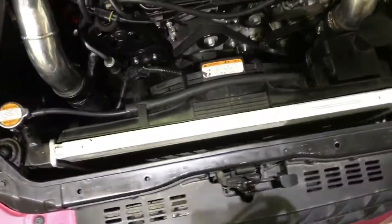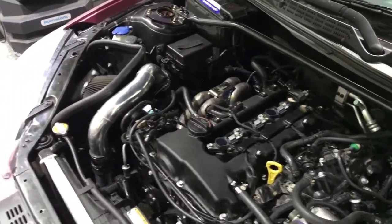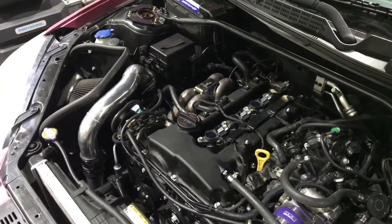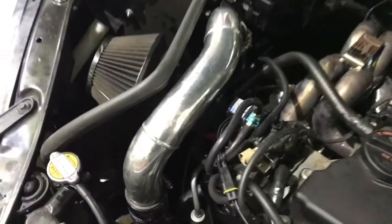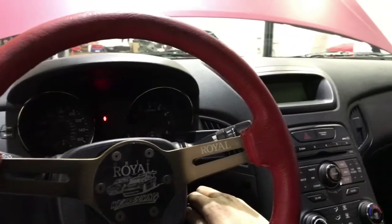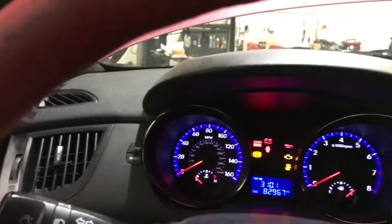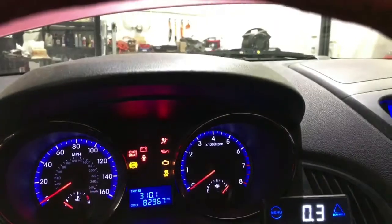While doing this, I noticed the customer never had any type of boost gauge or any way of monitoring over-boost. So we ended up doing a GFB G-Force electronic boost controller install for him. Let me take you over to the inside of the car. Everything looks pretty cool — he has a nice Grip Royal steering wheel — but what we're here to look at today is this little GFB boost controller that you see down there.